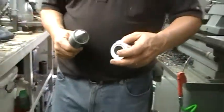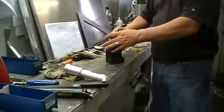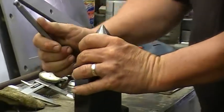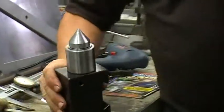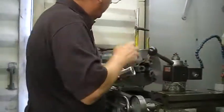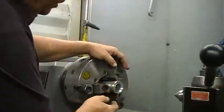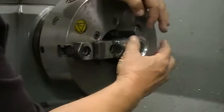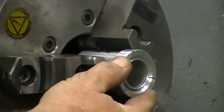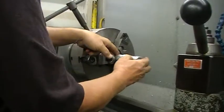Let's put it in place and see what we've got. The first thing we'll do is slide the tool in the tool holder and tighten it down, then come over here to the lathe and put the tool holder in place. We'll slide this in the lathe here.